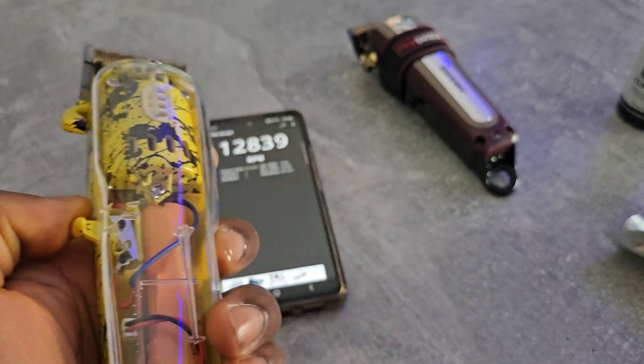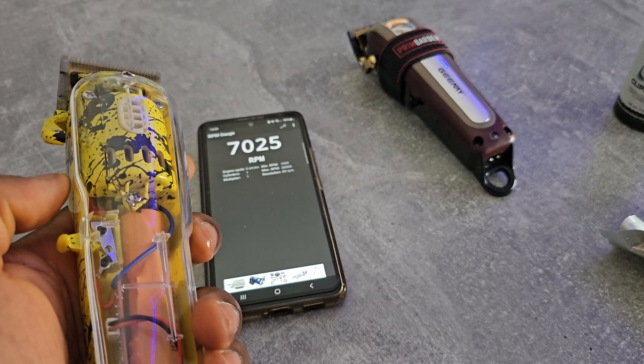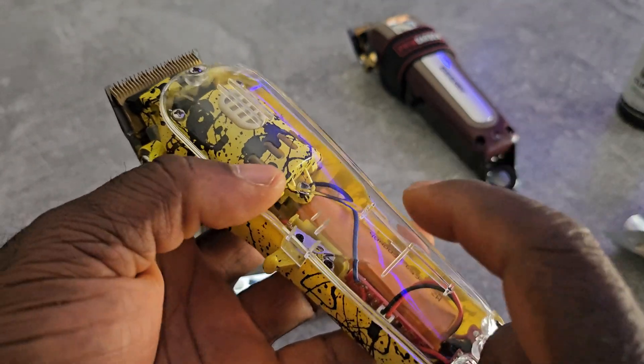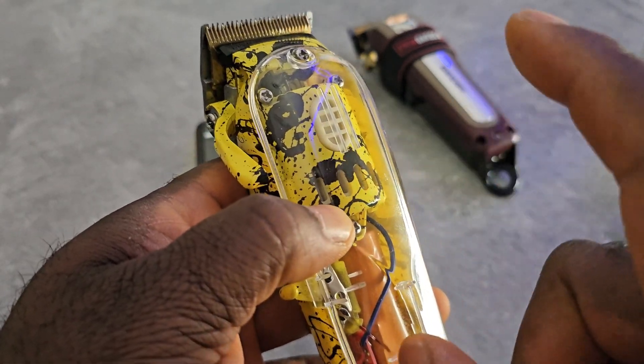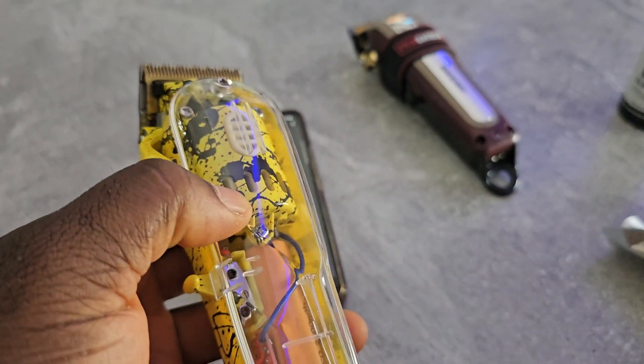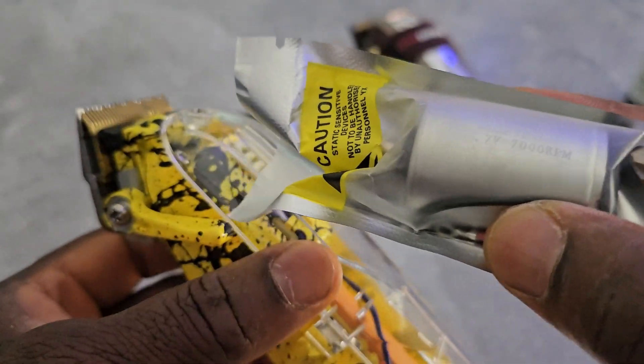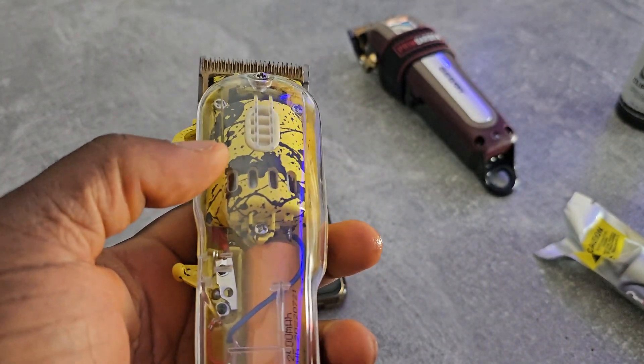So this is the clipper. I want to change the motor of this one — this is a brushed motor and this is a brushless motor — so I want to change it and see if maybe it works.